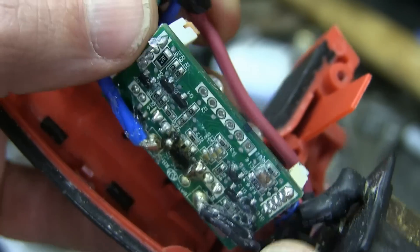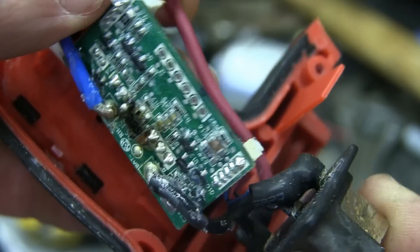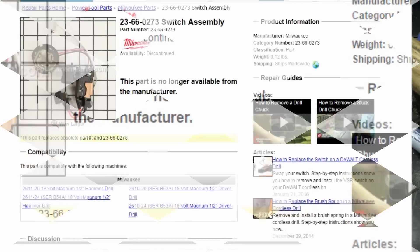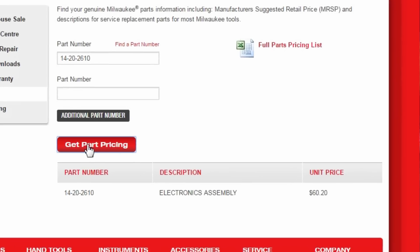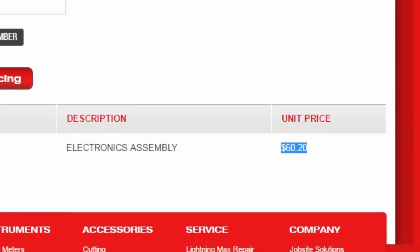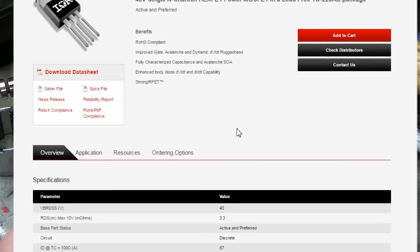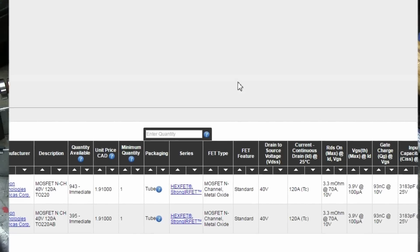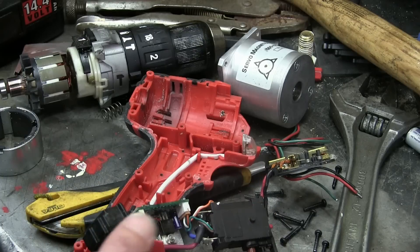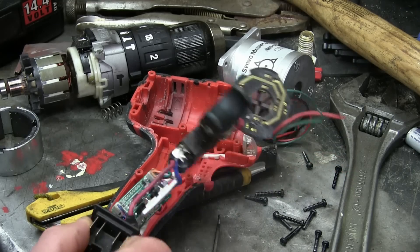Our other option is to replace this whole board. Let's see how much that's going to cost. Well, there we have it — welcome to the world of throwaway tools. The thing is $60 US. Factor in the shipping cost up to the great Canadian wasteland, and it's not worth it. I'm going to give it a poke anyway with the Digi-Key parts and try to get it chooched in there. That's $8 shipping plus about $3 for the parts — five something Canadian. Hopefully it works.